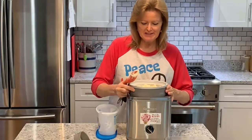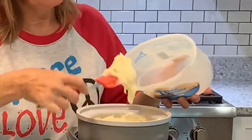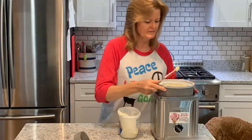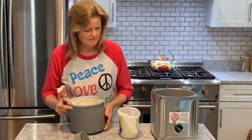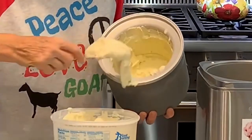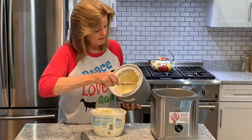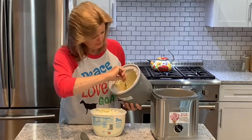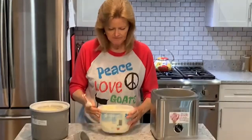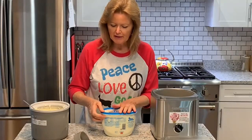Got an old ice cream container that comes in really handy. There's a little bit stuck to the sides and the bottom where it's really cold that you could probably get off if you let it set at room temperature a little bit. But anyway, you get the picture. This gives us a pretty good amount by doing a batch and a half. I'm going to get this in the freezer and it'll be ready to go probably in another hour or so.